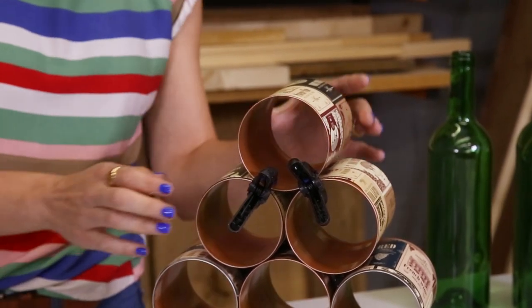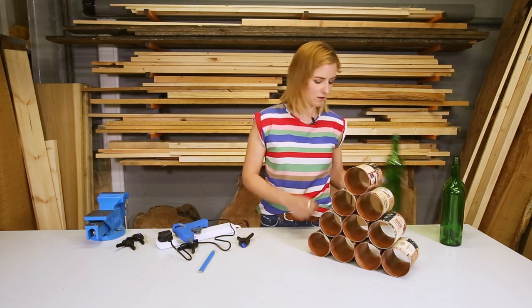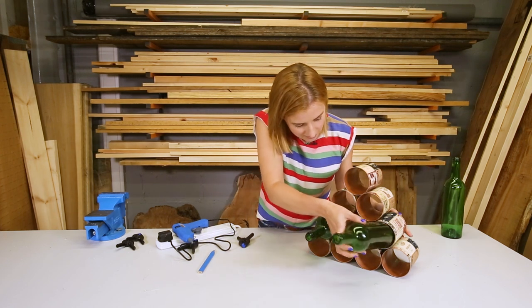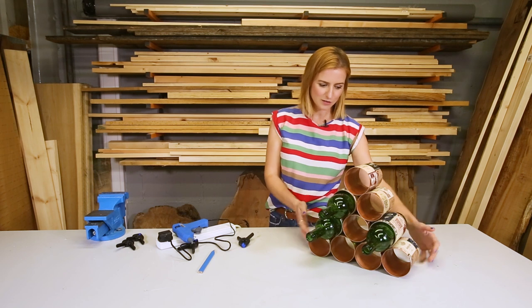It should take about five minutes. Now it is ready — well, with any luck — for some wine bottles. Today I do not have those, so these are going in, and there you go, it looks really smart.